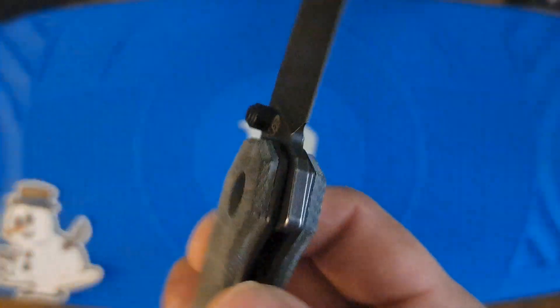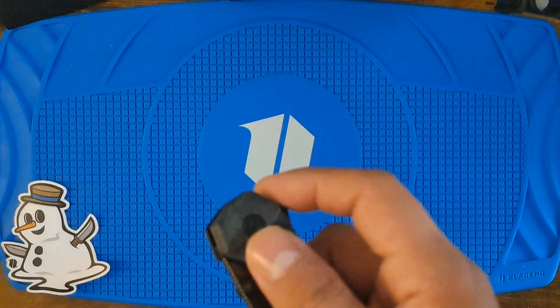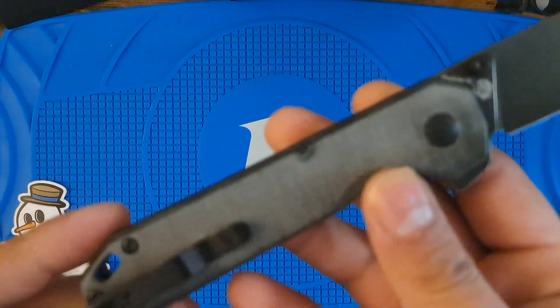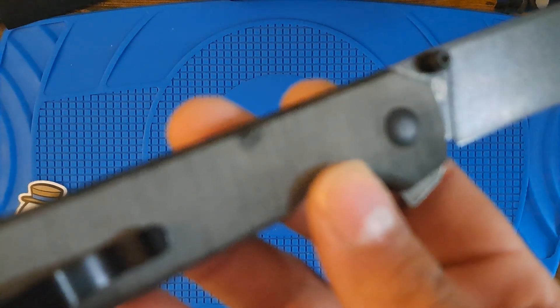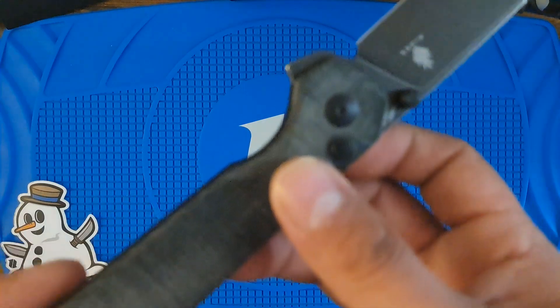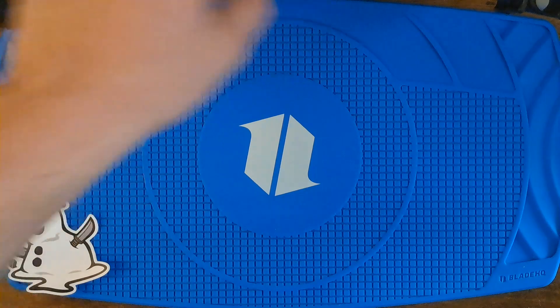Glider. Black micarta again. A little defect — not really, but it's fine. Steel liners. Made in China.